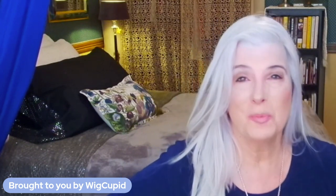This beautiful topper style was sent to me for review by WigCupid.com. I'll put the discount code in the show notes below. If you head over to WigCupid.com, you can research the styles they have there — scroll down and you'll find a chat button where you can leave a message, and they typically respond within one business day.